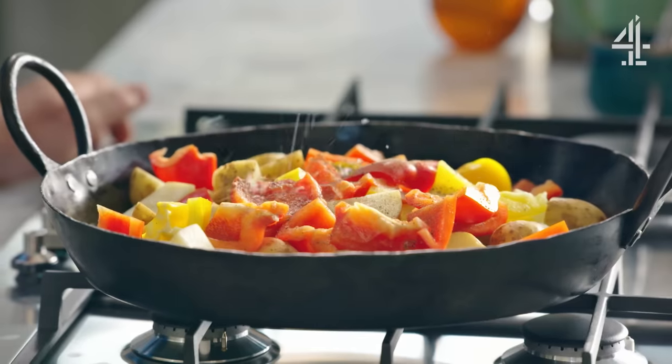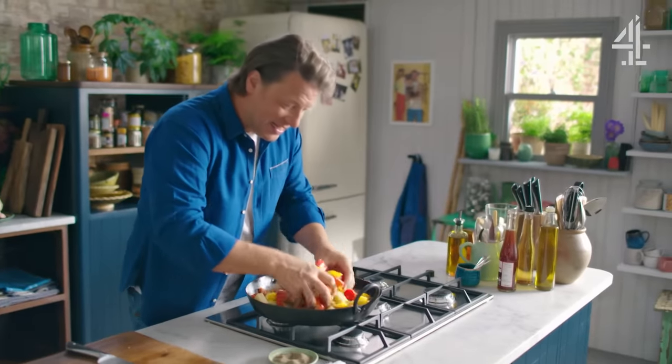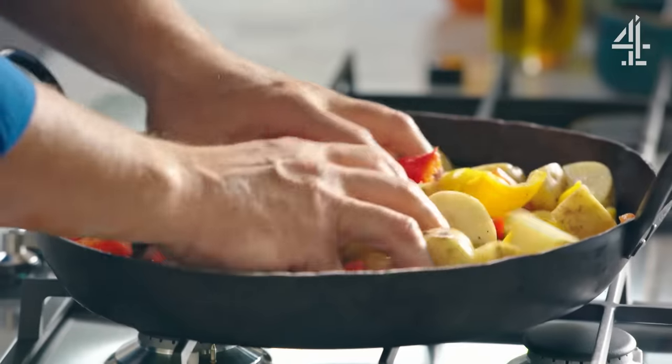Nice pinch of salt, pepper in, just a little olive oil — this is just going to coat the seasoning around the peppers and the potatoes.